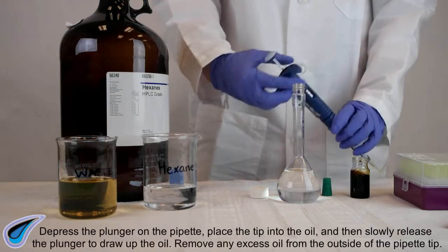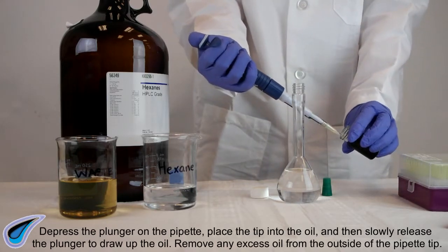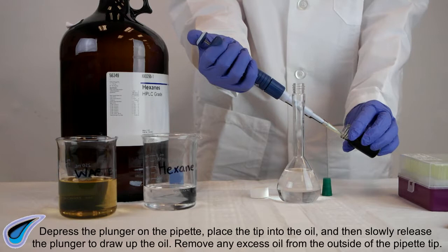Depress the plunger on the pipette, place the tip into the oil, and then slowly release the plunger to draw up the oil. Remove any excess oil from the outside of the pipette tip.